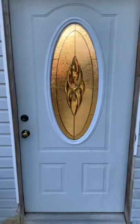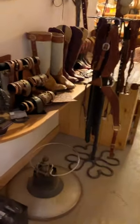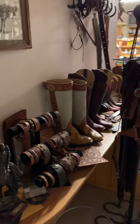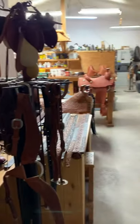Welcome to Dieter Customs Saddle Reed, let's take a tour. How convenient, there's some batteries so we can get things started. As you walk in the door we have a little bit of inventory, as you can see.